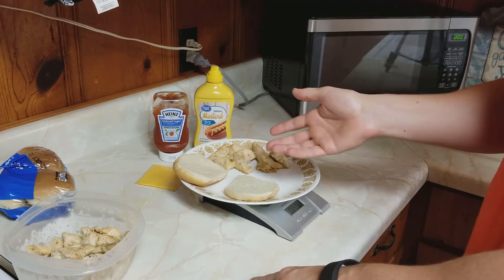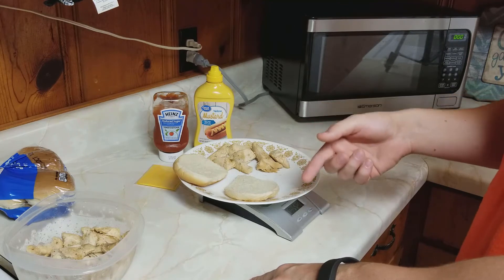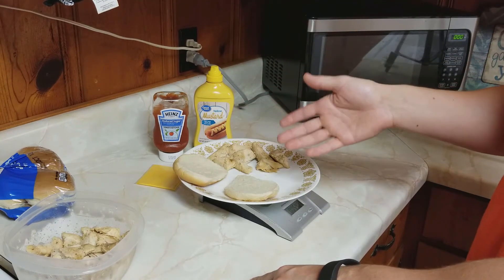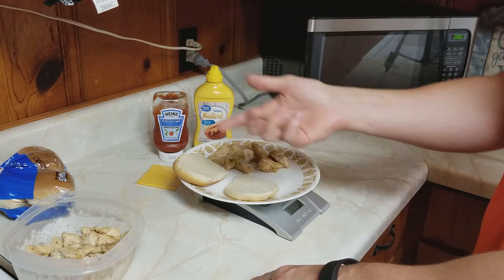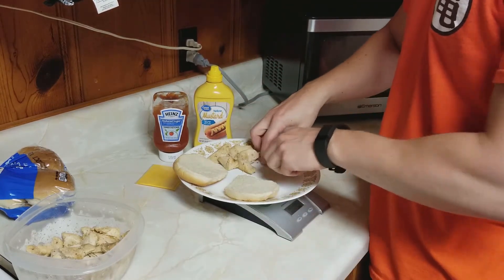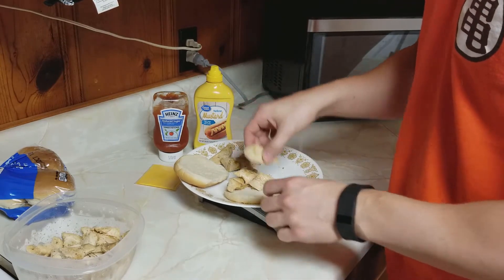With the bun, there's really no point in weighing it out anyway. The serving size on the pack is going to list one bun, or however many grams, but the buns are all going to be pretty much the same size anyway, so you can really just trust that one bun is going to be what it says it is.